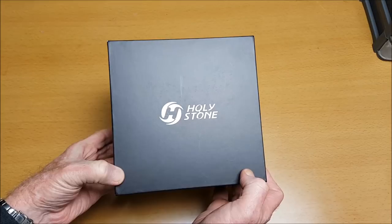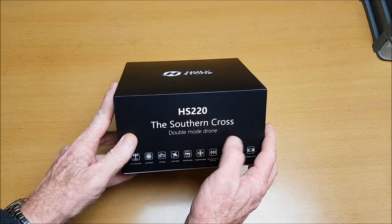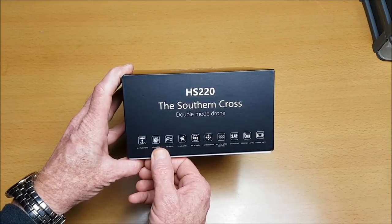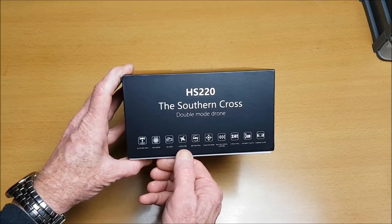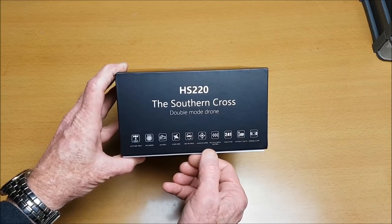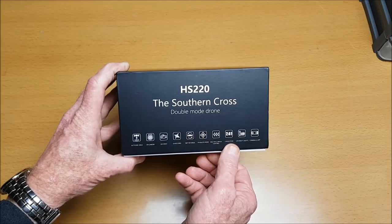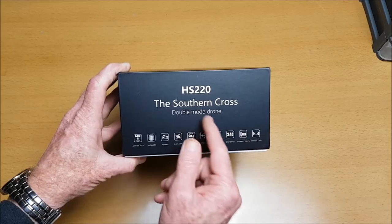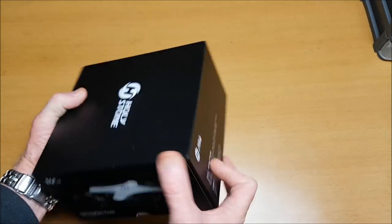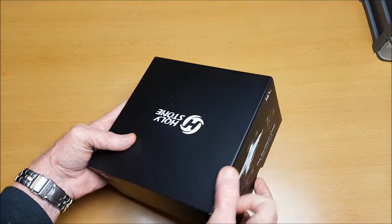Hi, thank you for joining me for this review of the Holy Stone HS220 Southern Cross double mode drone. It has altitude hold, a 720p HD camera, HD video to the app, 6-axis gyro, 360-degree flips and rolls, headless mode, multiple speed control, 2.4 gigahertz, LED lights, and double mode — it can work with a remote controller or with the app. It also has one key take-off and land.